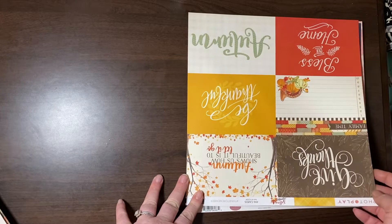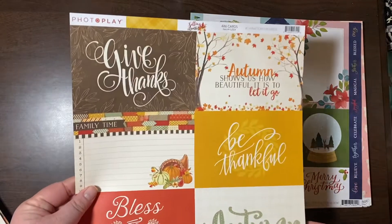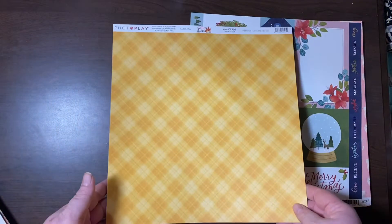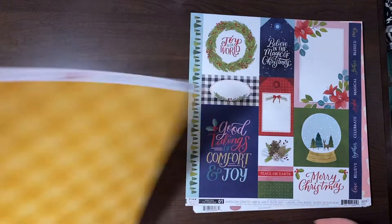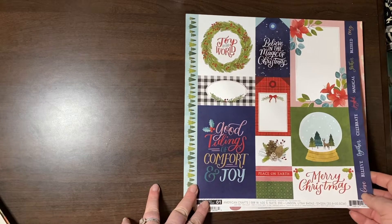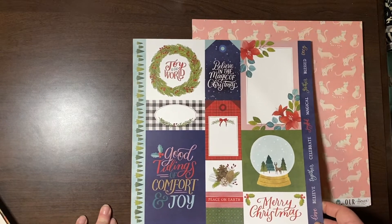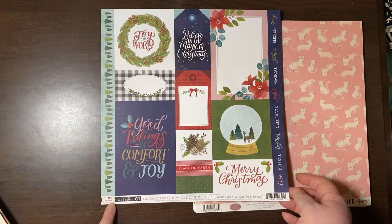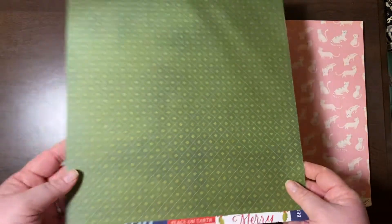This is from Photo Play — 4x6 cutouts and a really cool yellow plaid. From American Crafts — just some cutouts. This is the Pink Paisley Together for Christmas — there are just some cutouts and they're a really pretty green. Our House collection — we're back to the two-fer: some cats and a really bold black gingham.